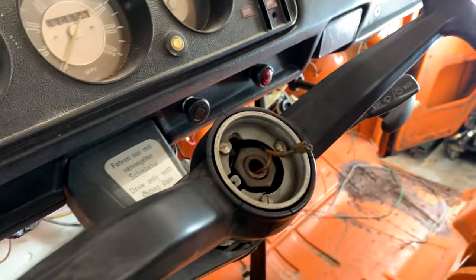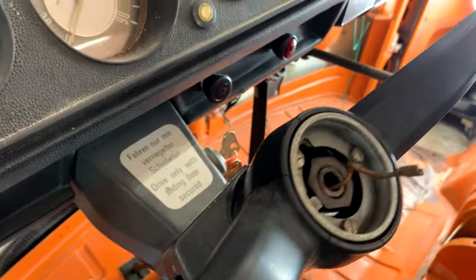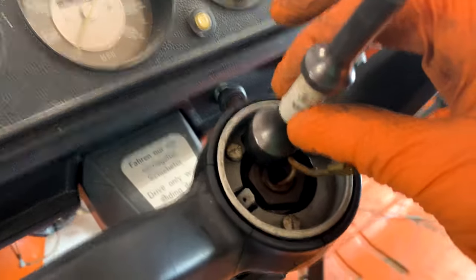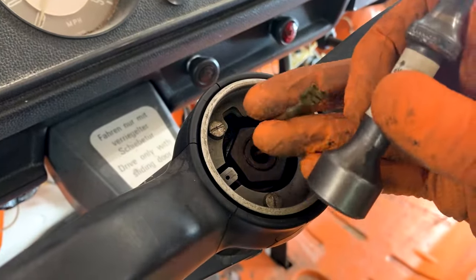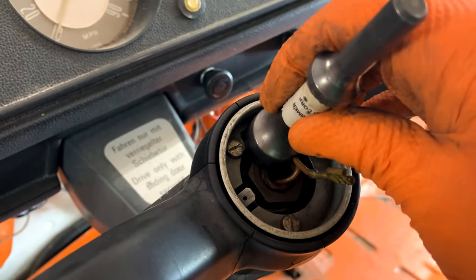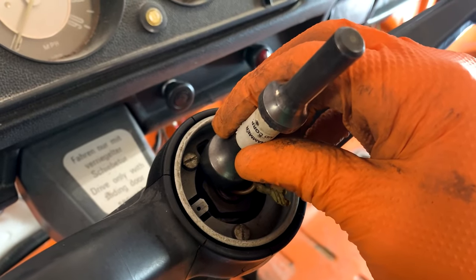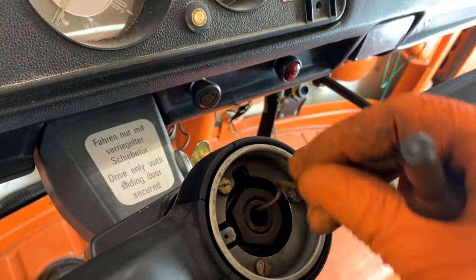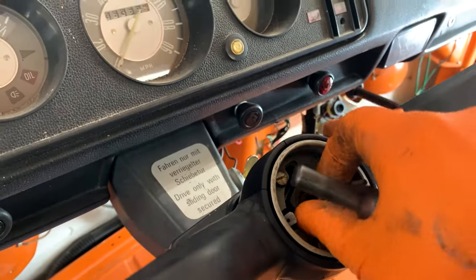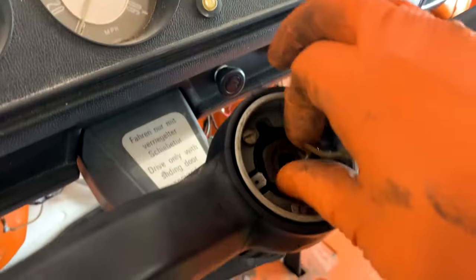With the key in the on position so that your column lock isn't locked, I scootch the horn ground wire out of the way. I actually take my air hammer on a very low setting and just go, and usually as soon as I do that it pops the steering wheel free from the shaft on those splines, so you can easily remove it.